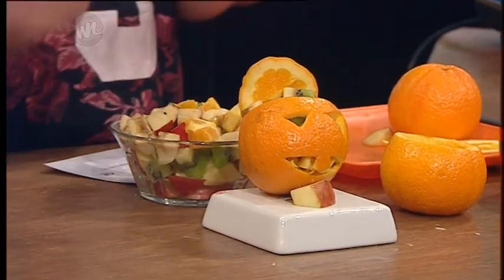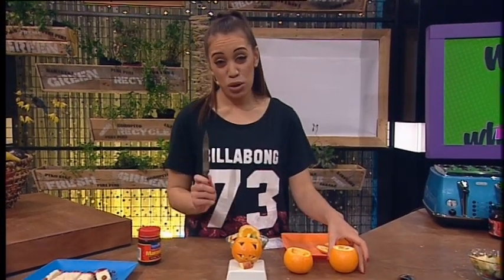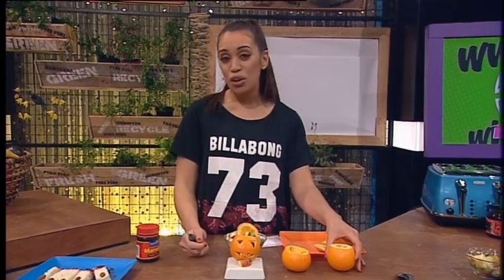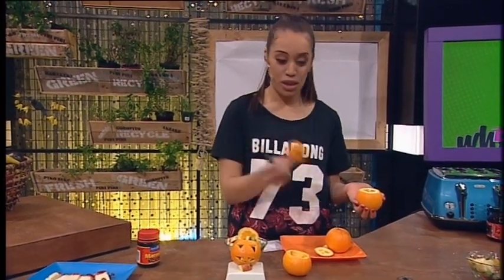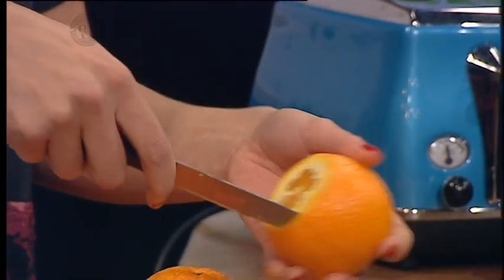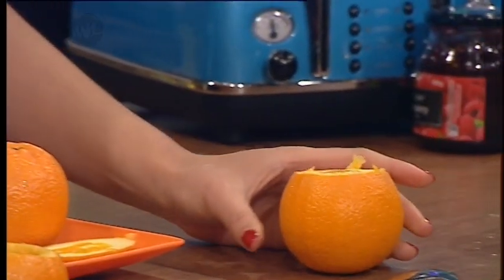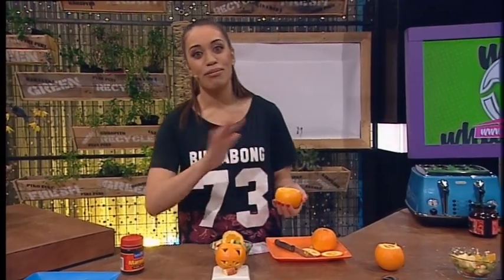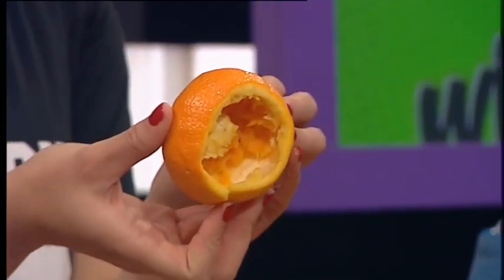So the first thing you want to do is prep your oranges. Now you've got to be really careful when you're using a knife. So if you're not confident, just get mum and dad or your older bro to do it. You want to slice the top of the orange, and then get all the inside of the orange out like that. And don't be too quick to throw those away, because you're going to need them later for the filling.